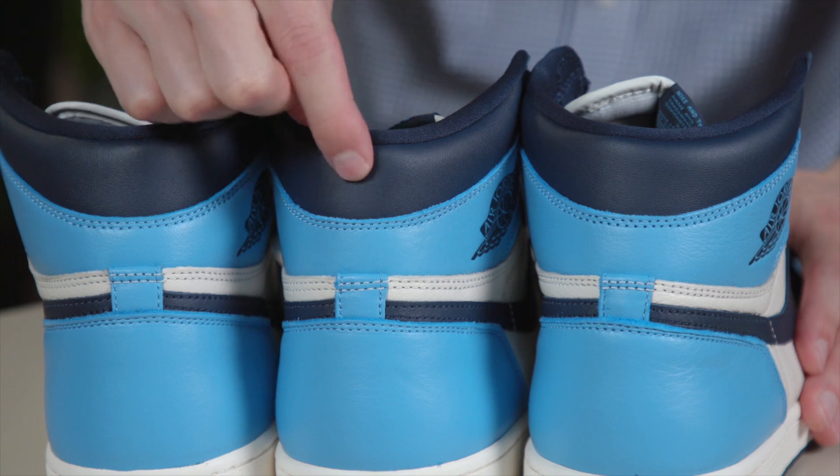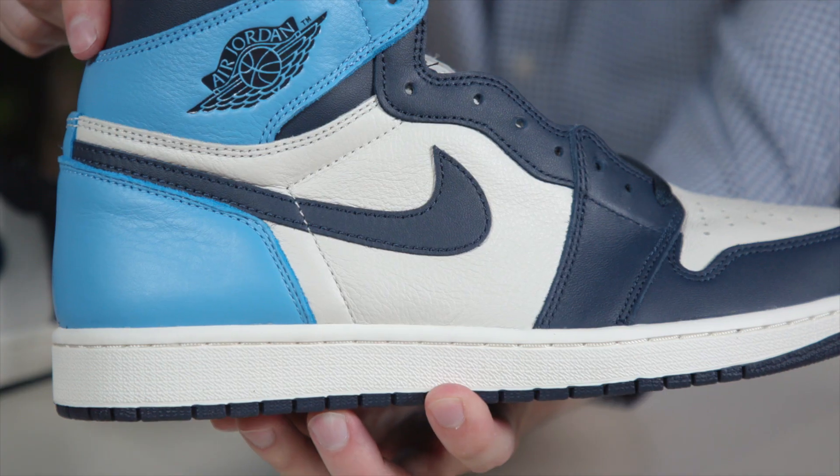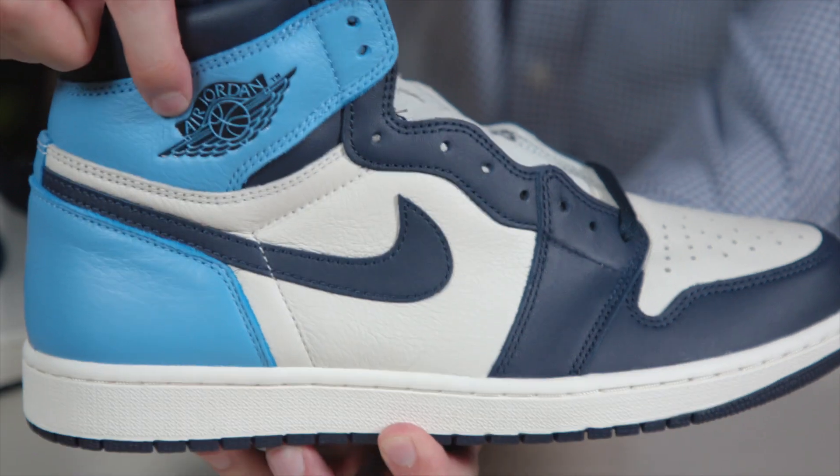This is the same material from that toe box — Carolina blue — also very similar on all three.